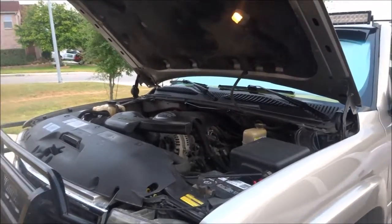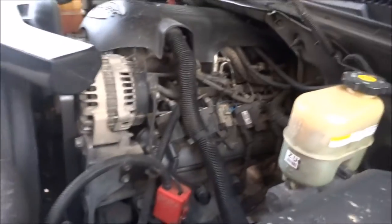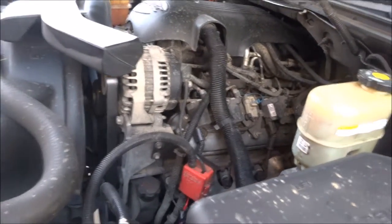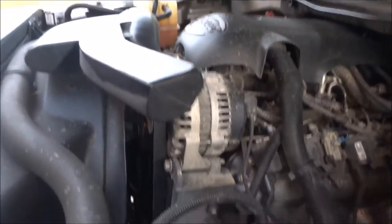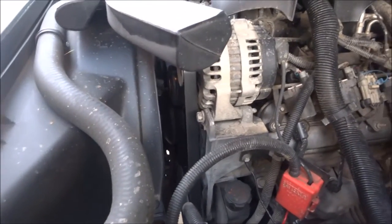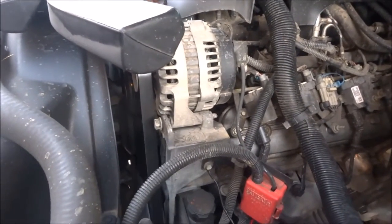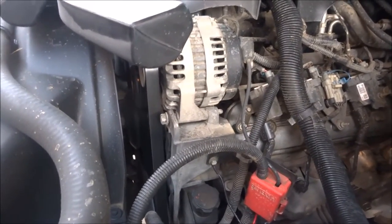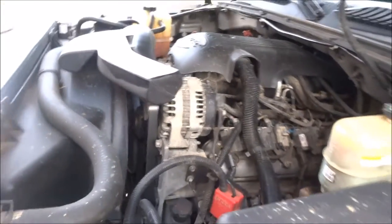I changed the spark plugs and spark plug wires — a little tune-up. I changed the oil with Mobil 1. This thing has 170,000 miles on it right now, but if it's anything like my truck, that's like halfway. I've been telling everybody this thing still has plenty of life in it.